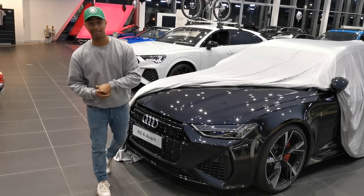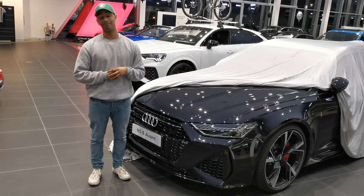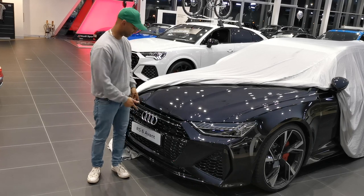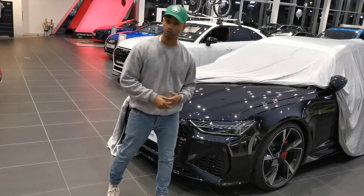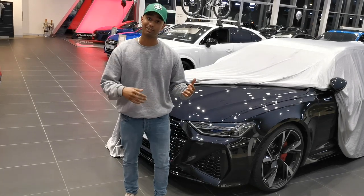Hey guys, it's Abdul Samid from Plus One Supercross Shopper and today I am very excited. I've been invited to come to the Audi Milton Keynes to get to see the new RS Q8. Unfortunately I can't see the RS 6 — this is somebody's car — but today we'll walk around the RS Q8, show you what's offered, what's good, what's bad, and then go from there. I'm excited, so let's go and see.